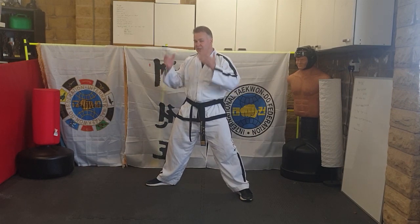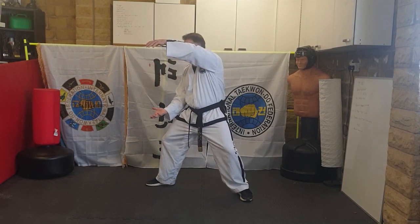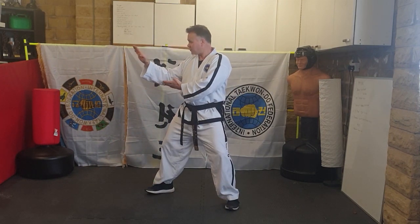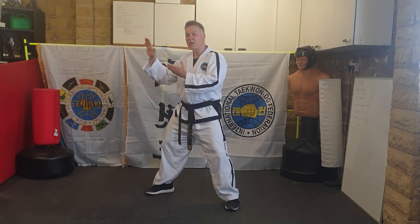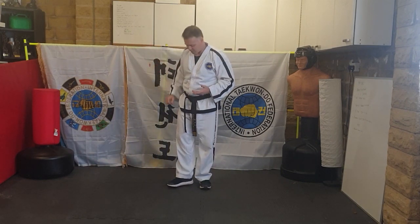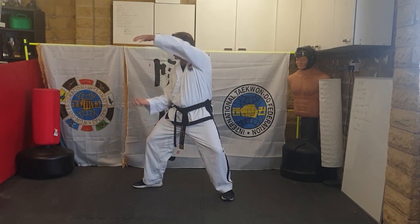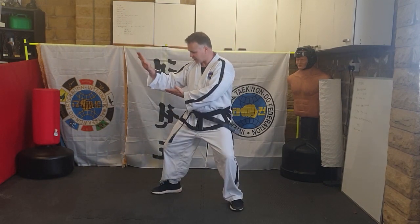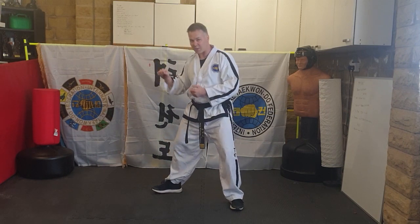Landing in L-stance with a knife-hand guard. You don't land on the knife-hand guard — you land with the knife-hand guard. From the fixed stance with the U-shaped block, you jump all the way around and land in L-stance with the knife-hand guard.